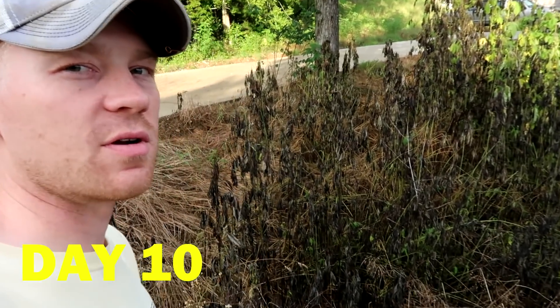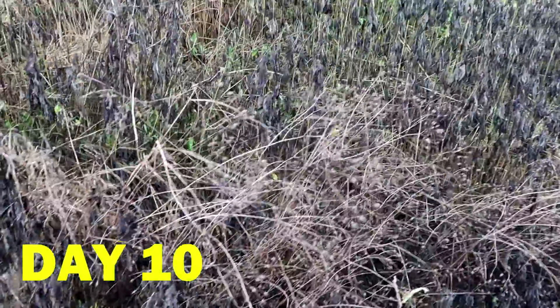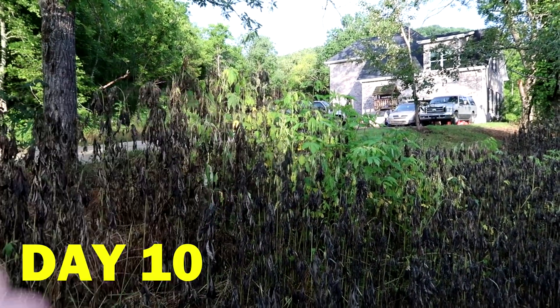It's day ten, and you can see even the biggest of the weeds are starting to wilt on their heads and fall over. The heavier, thick weeds have for the most part all turned black. You can definitely tell where I missed some spots when I sprayed — there's a little patch of green stuff there.